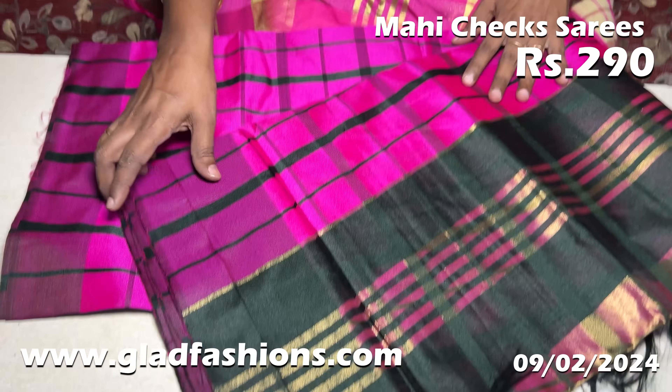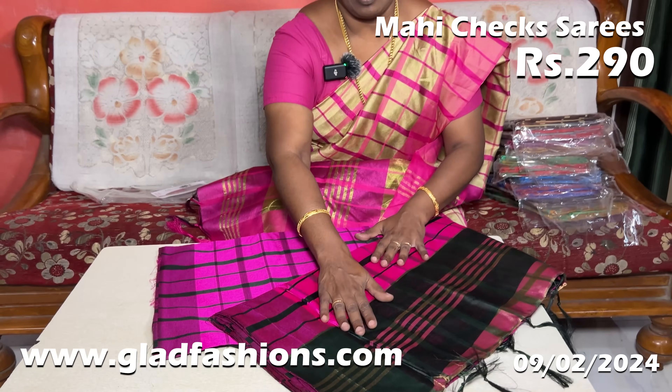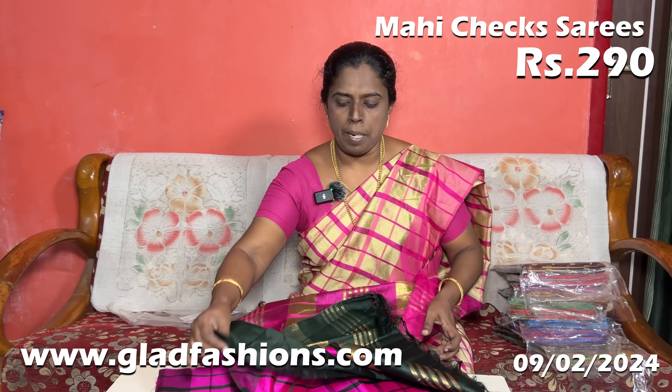This is the saree in a dark pink color. This is the dark green color. This is the saree with its blouse.